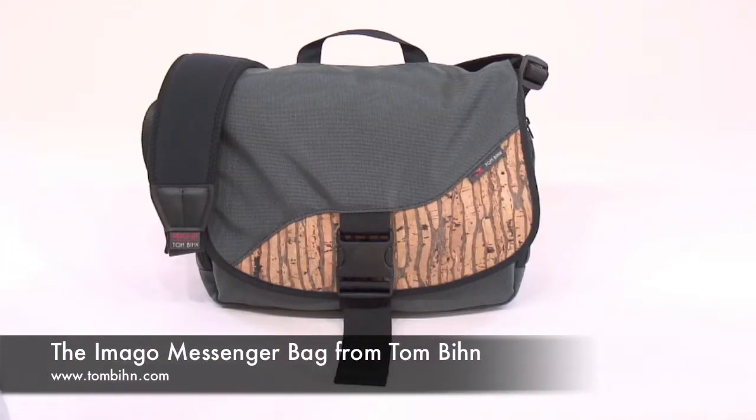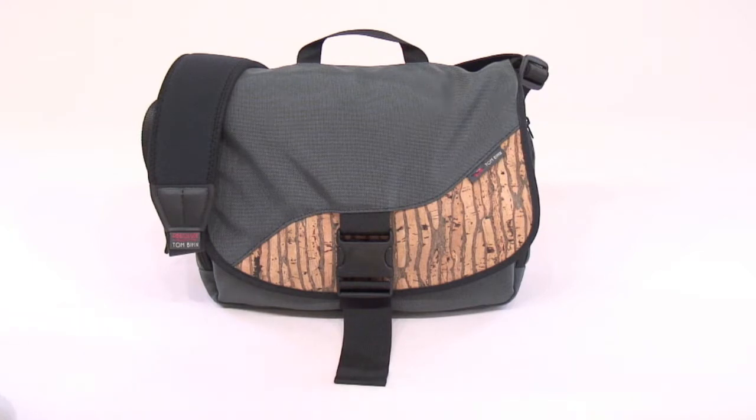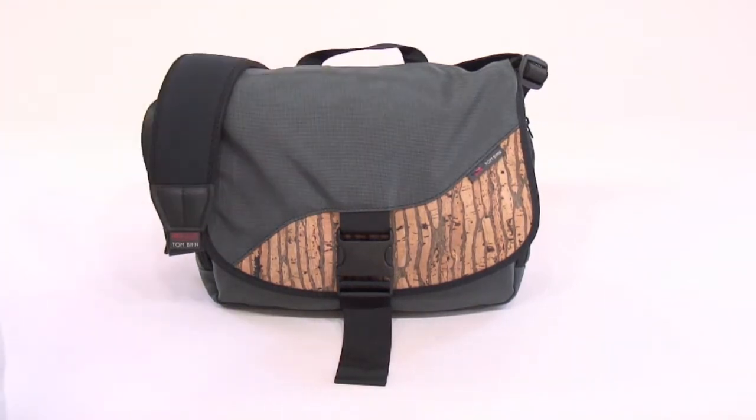Hi folks! We have with us today the Imago messenger bag from Tom Bin. This is one of my favorite messenger bags. It's fairly small but it packs a big punch and we're very excited to show it to you today. I'm going to take you on a tour of the exterior of the Imago and then we'll go inside.